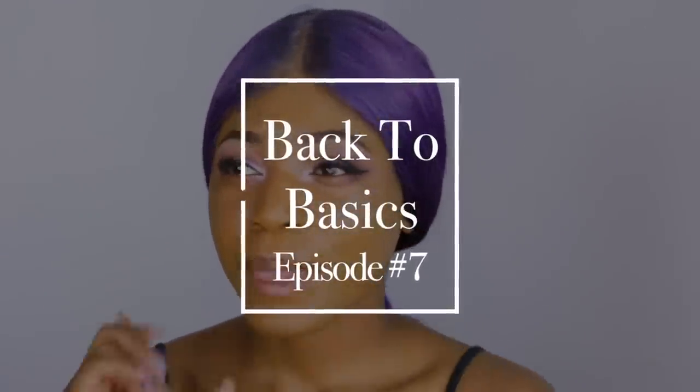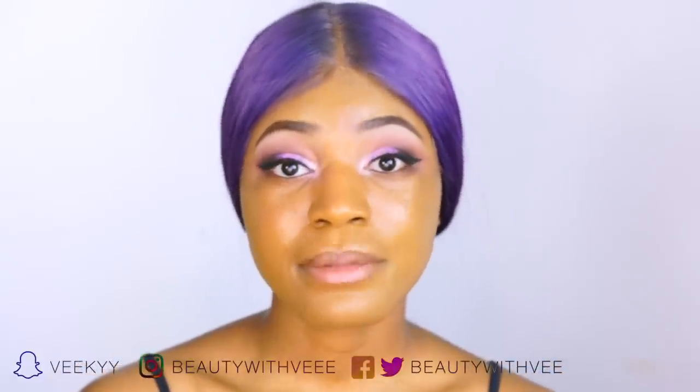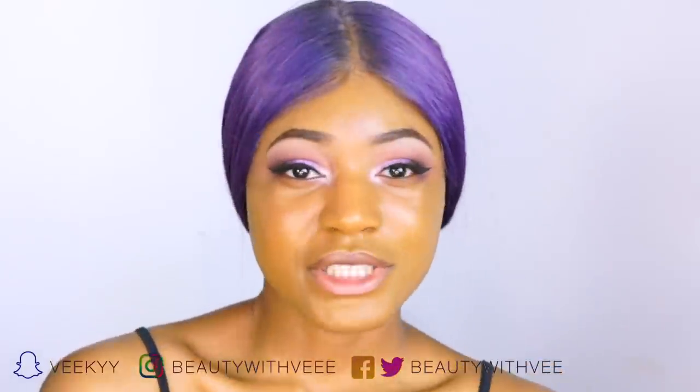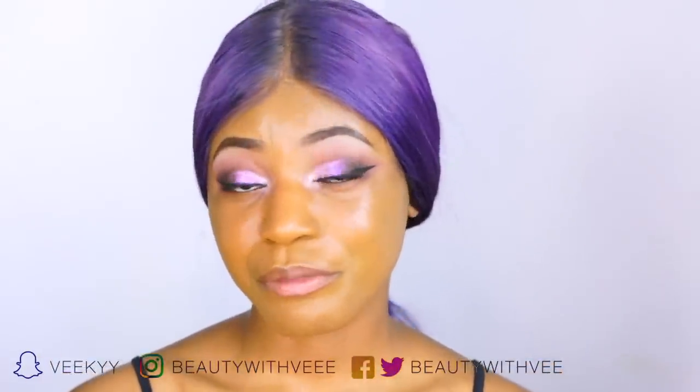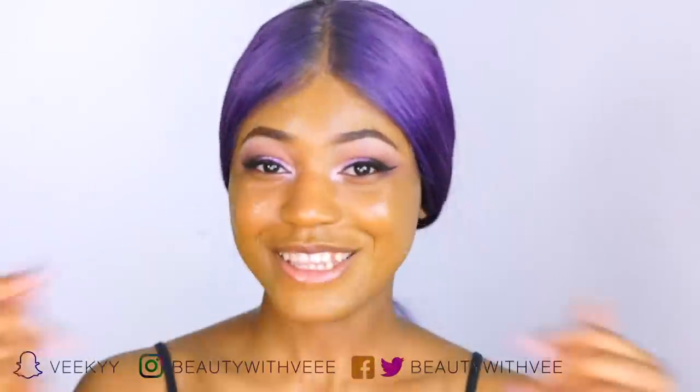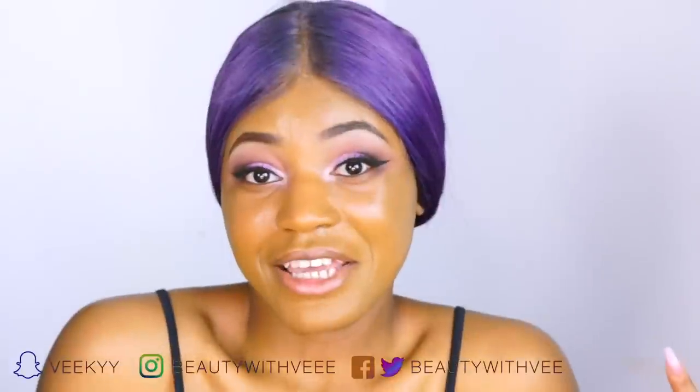Hey everyone, welcome back to my channel. Today's video is a back-to-basics video — this is episode six or seven in a series where I show you different makeup techniques and break down the basics. Today's tutorial is about nose contouring. I know this can be a touchy subject, especially because I'm a woman of color and people assume you want to look more European. That's not the case — I just like to contour my nose as part of my glam transformation.